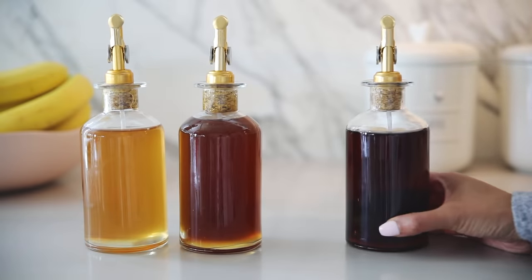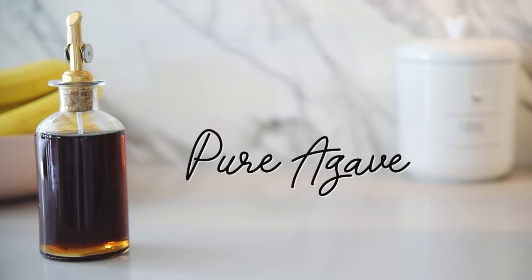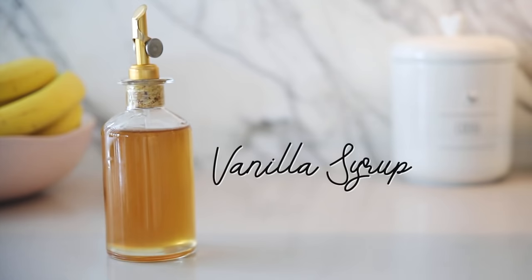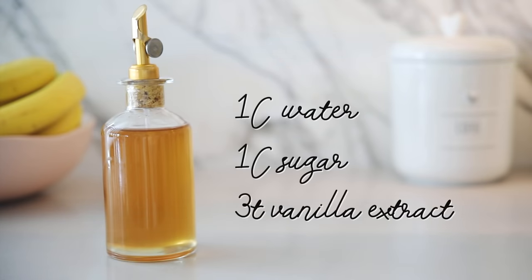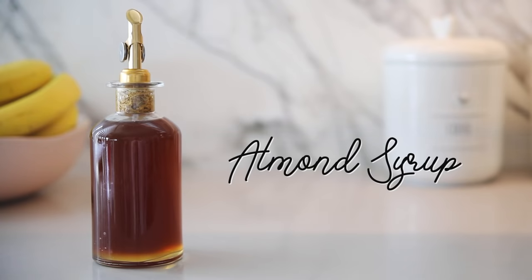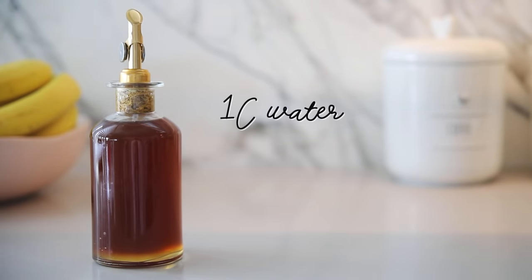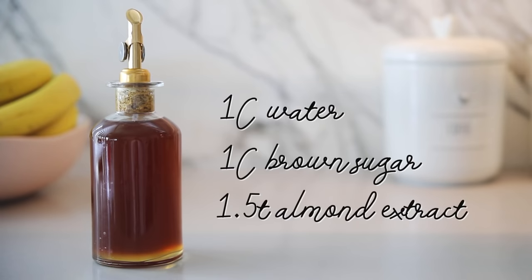Now I'm going to show you guys how to make these super simple coffee syrups — they're so good, they're just going to take your coffee to another level. The first one is regular agave. The next syrup is my personal favorite: one cup of water, one cup of sugar, and three teaspoons of vanilla extract. The third syrup is an almond syrup, and for that one you need one cup of water, one cup of brown sugar, and one and a half teaspoons of almond extract.